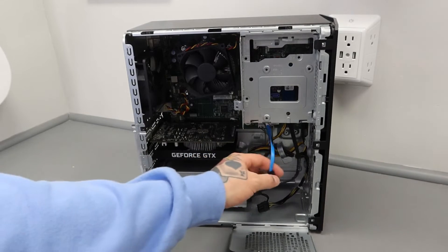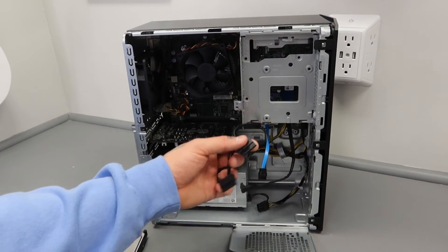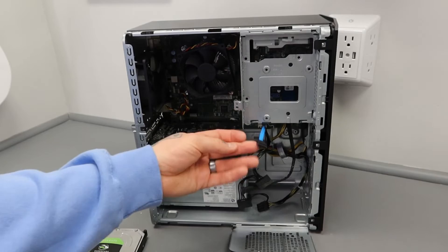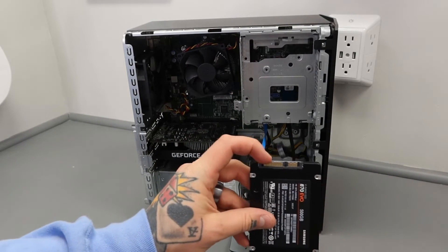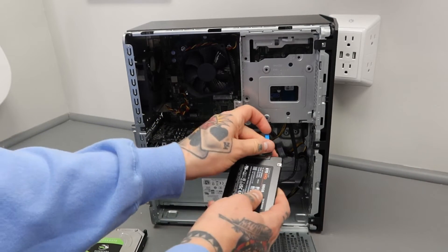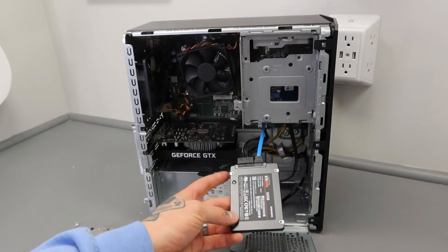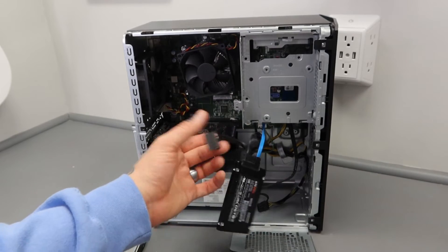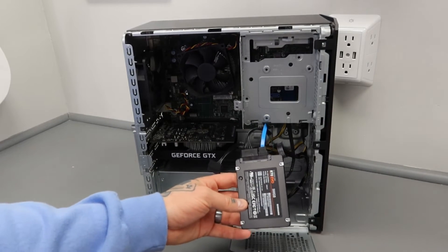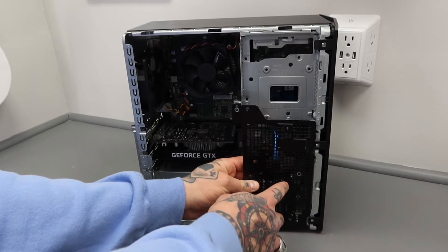We're going to start with the SSD. This PC actually came with all these cables, but you may need to pick up some SATA cables to install your hard drive or SSD. This is a SATA 3 right here. On your SSD there are only two ways to connect — the larger connector goes where the larger one fits, and the smaller one goes right beside it. Really foolproof, no other way to possibly connect it. I'm going with the closest one to my motherboard.